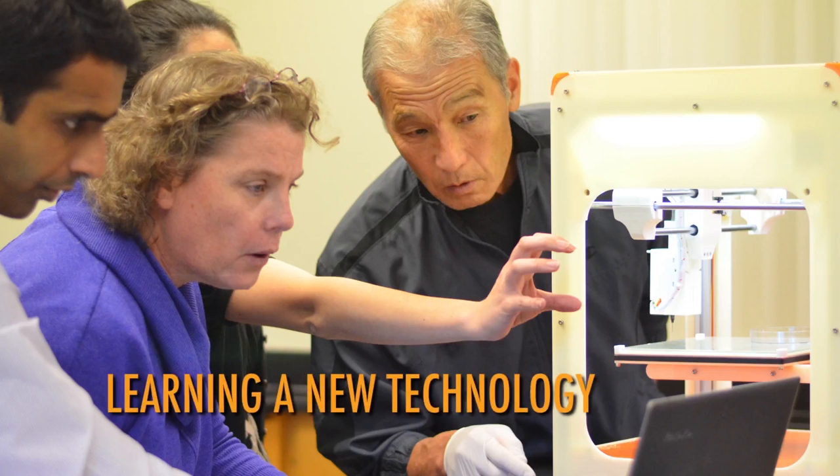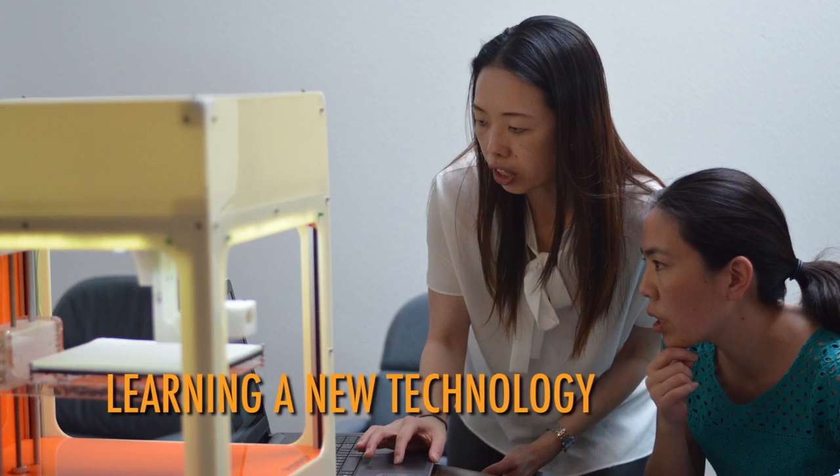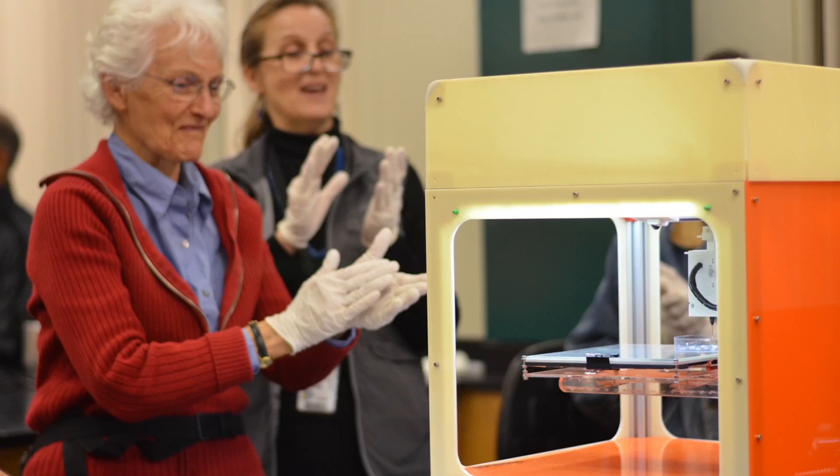The workshops that we've been doing are very, very helpful. If the idea and goal is to continue to proliferate the use and understanding of 3D bioprinting in schools, I think those workshops are going to be critical.